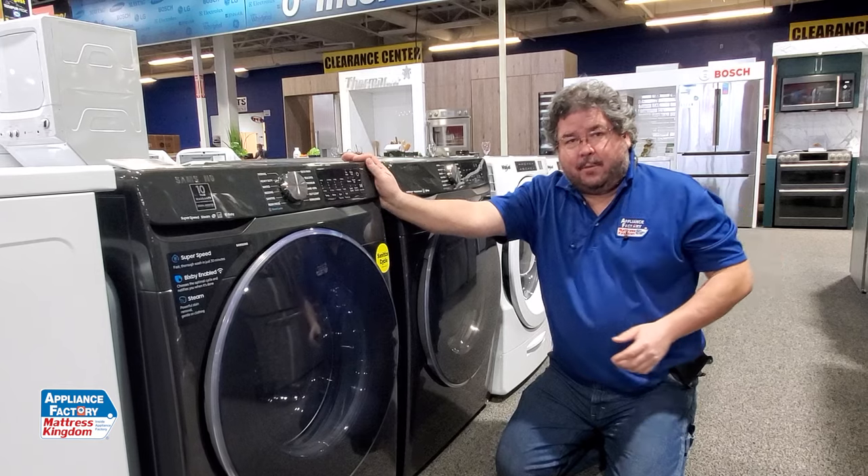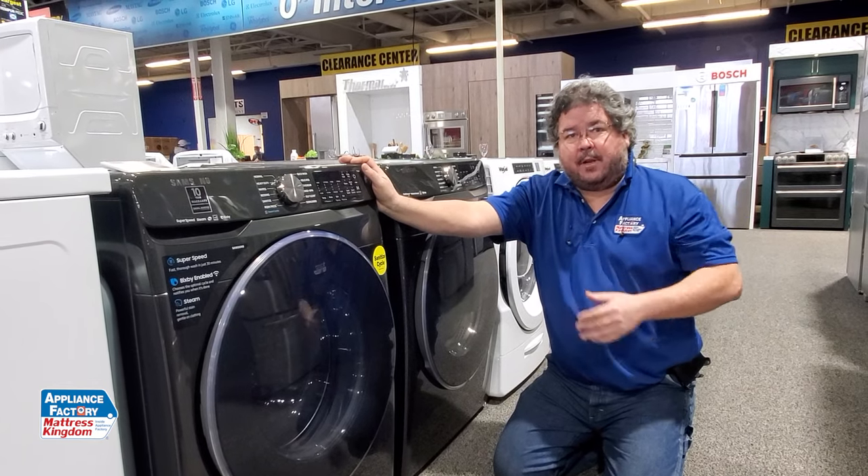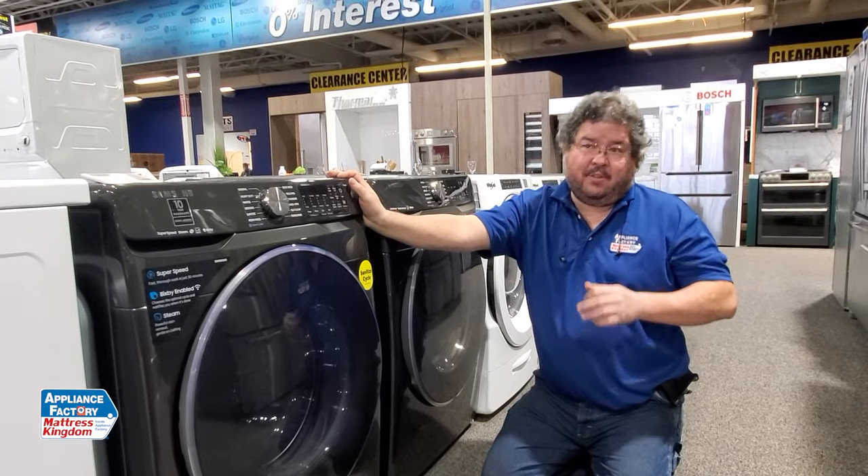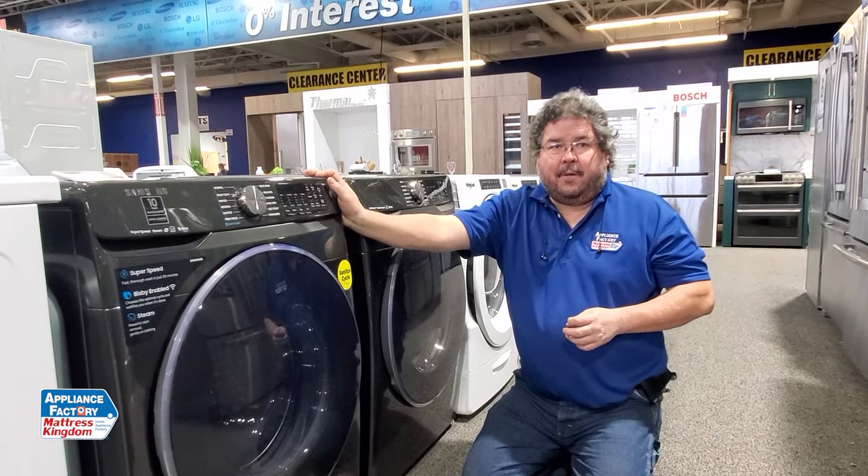Now, your Whirlpools do have something somewhat similar, but they're actually underneath the unit. That's a lot more difficult — you probably want to get a technician to come look at that one, because there's a bunch of taking stuff off involved.